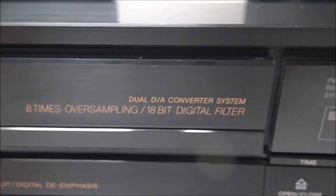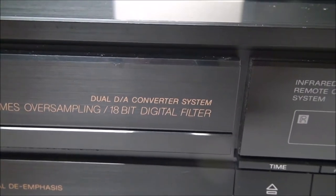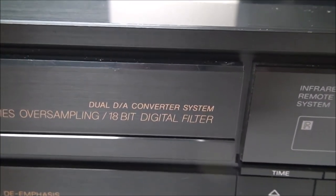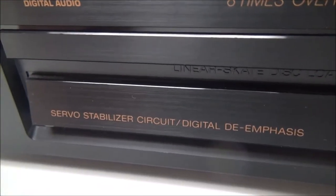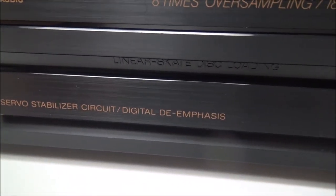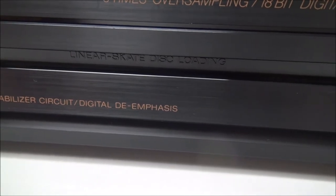It's got eight times oversampling and 18-bit digital filter, dual DA converter system, servo stabilizer circuit, and digital de-emphasis.